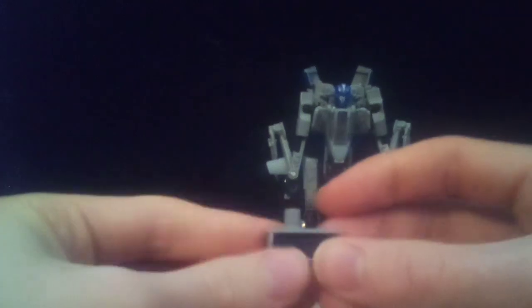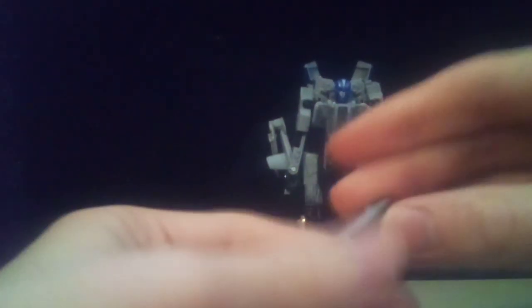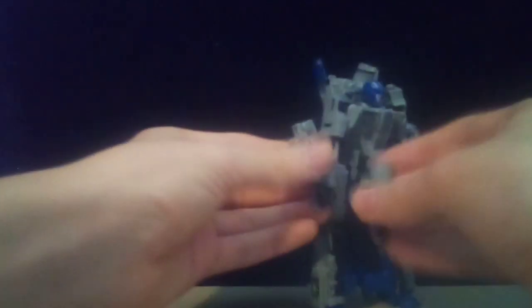Then you just take the guns and flip them out. These don't look anything like his guns in the movie, but it's fine. You obviously just peg them into his hands, and then you have Dropkick fully transformed.